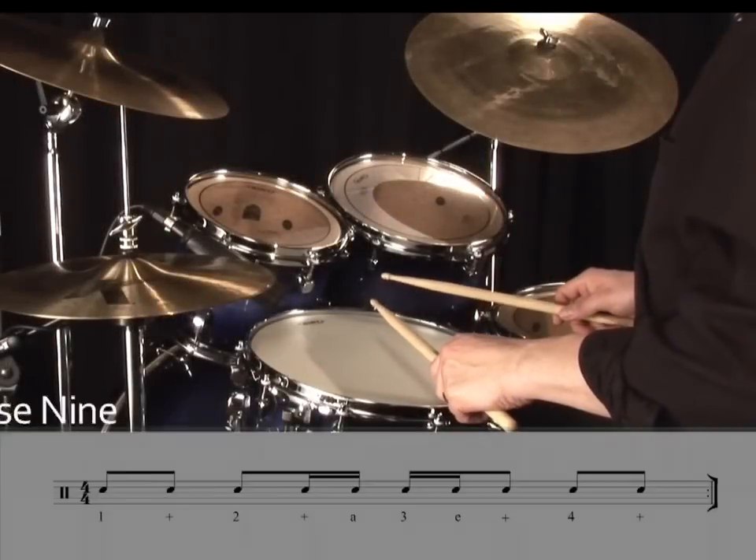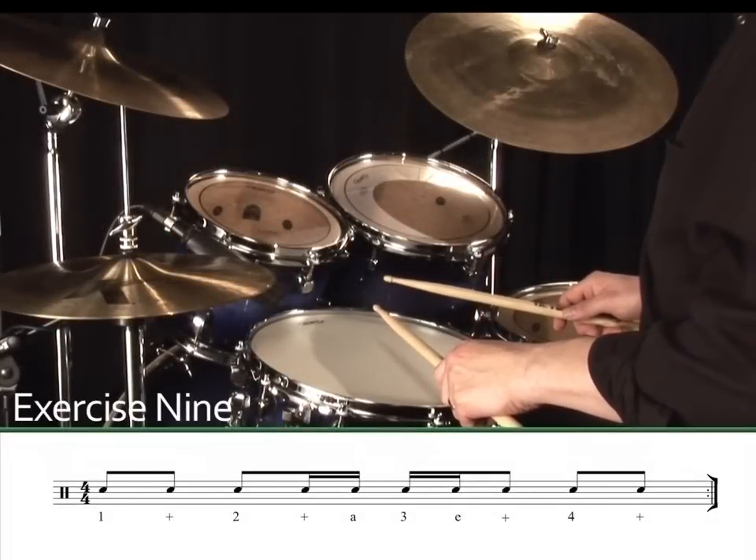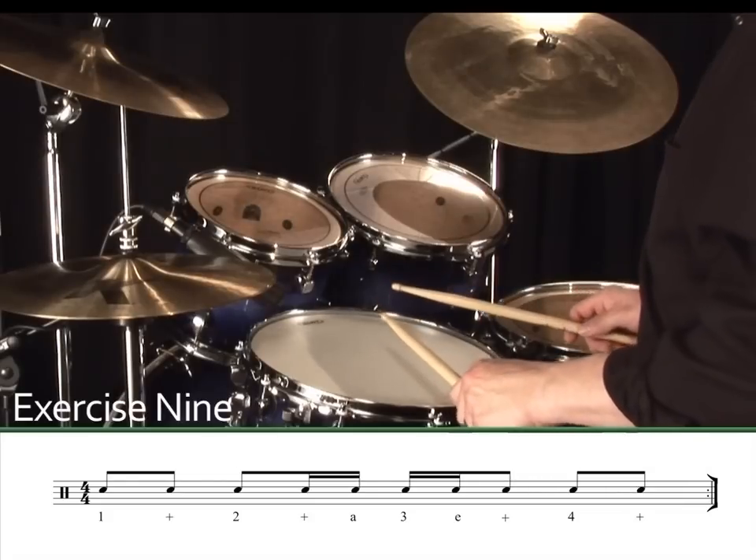The real art of the boogaloo beat lies in the combination of the two basic rhythms we've studied so far, so it seems natural that we join them together to produce a nice funky beat. First of all, here's the basic beat played on the snare drum. Exercise 9. 1, 2, 3, 4.